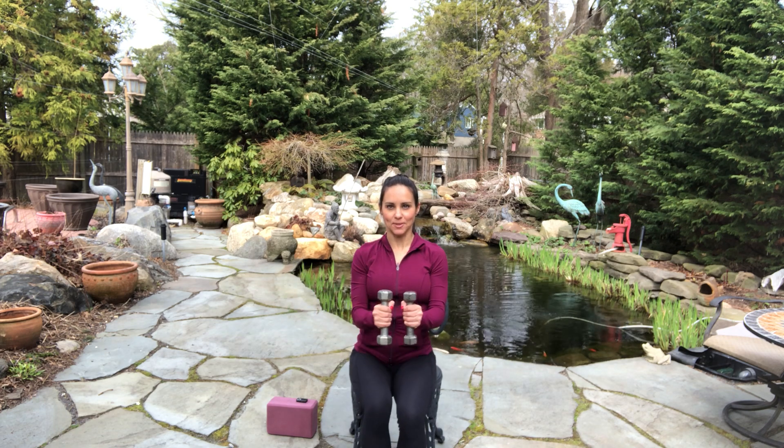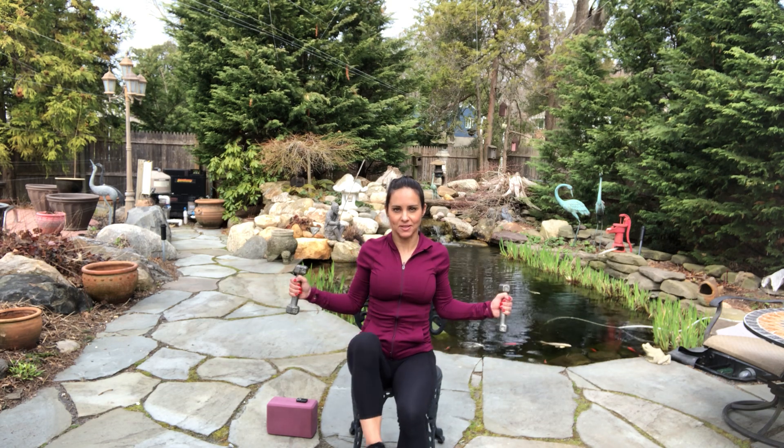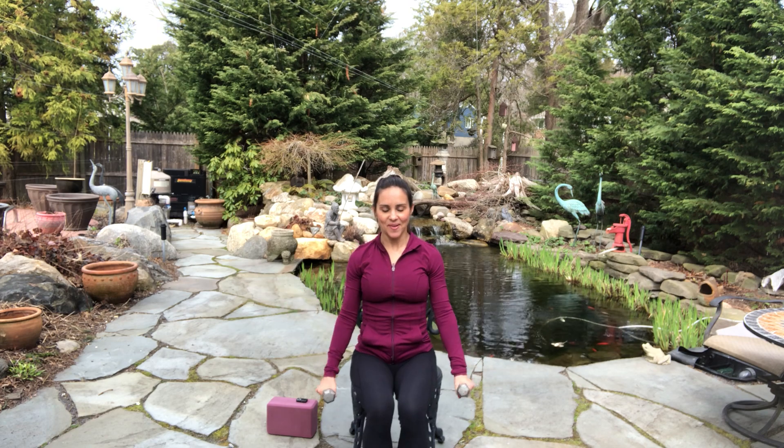Eight. Sit up tall — seven. Flex your foot as the leg comes up. Exhale — working the mid-back muscles. Last. Give me two more — I lost count, sorry. One more. Rest.